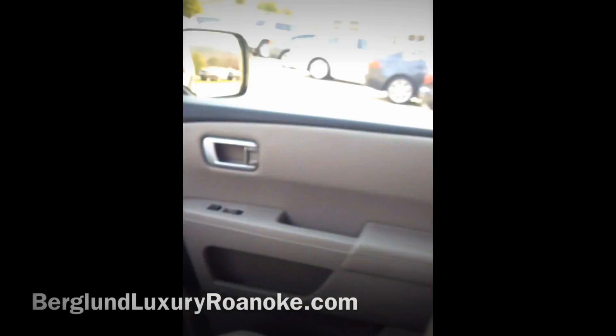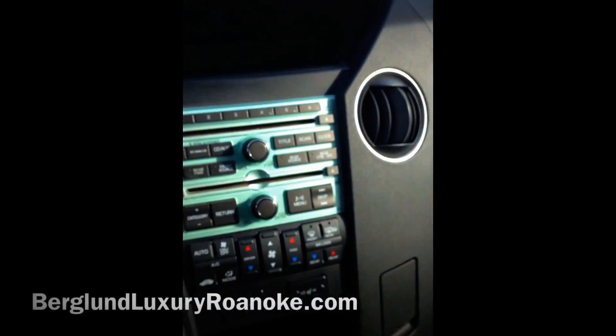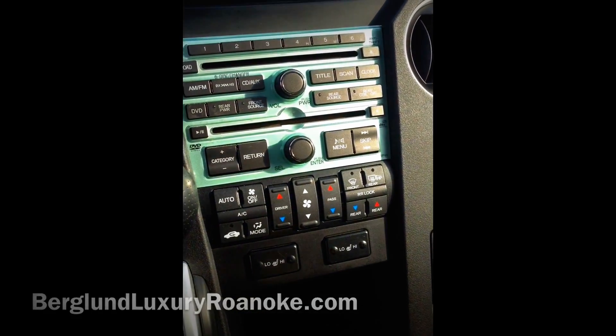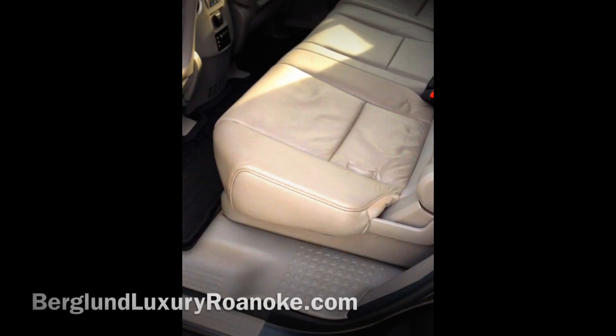It also has a sunroof. The car is in excellent condition. Here are your controls up front as well — you can pause and take a peek at those. Your back seat right here is in excellent condition.